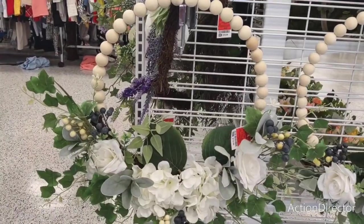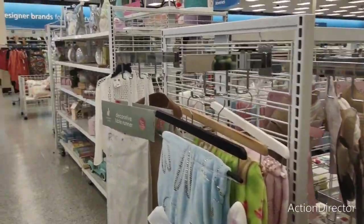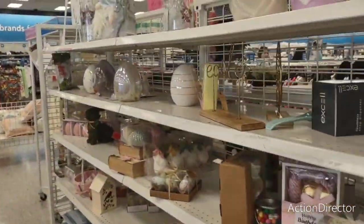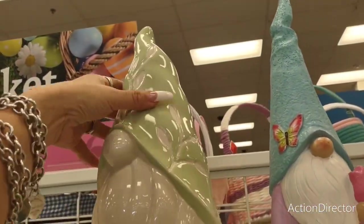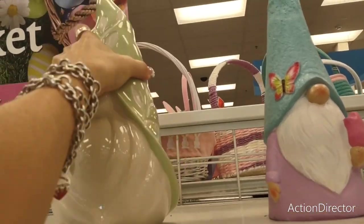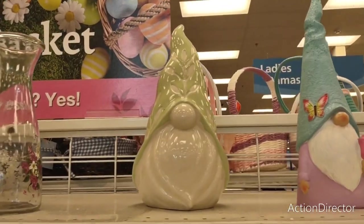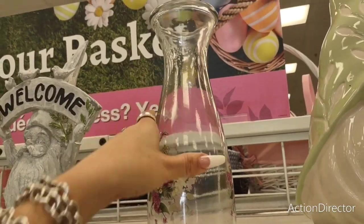I'm going to touch a little bit on Easter because we haven't covered much of it. This is a cutie and he can stay out year-round, so I like that — he's $13.99, not bad. He's a big guy too. This is a pretty vase as well — $3.99.